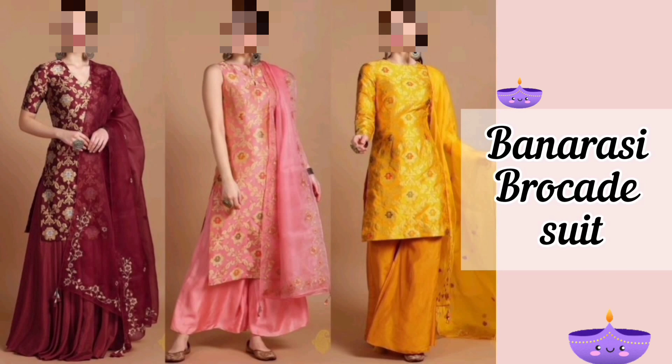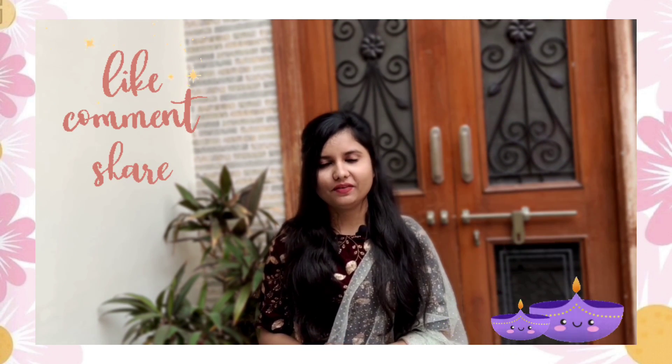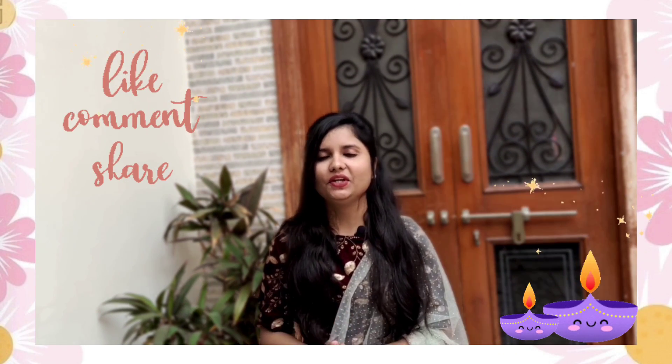The next one is Banarasi brocade suit. This Banarasi brocade suit is perfect for occasions and events at any time. Hope this video was helpful for you — thanks for watching, see you again in my next video, till then bye!